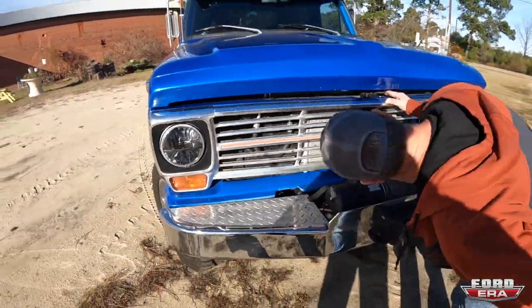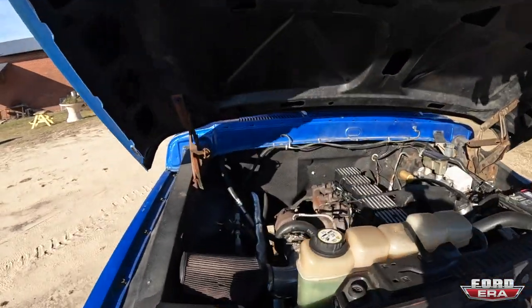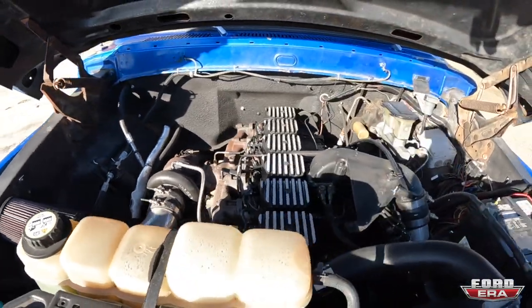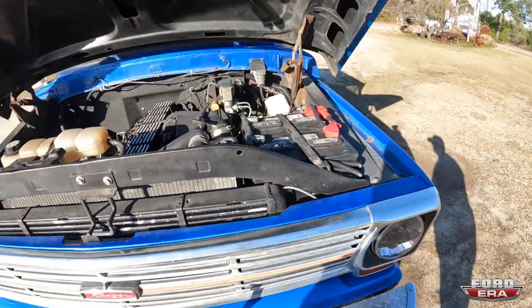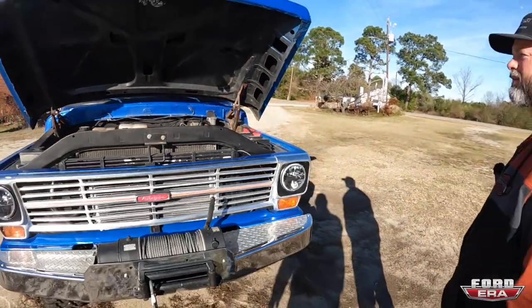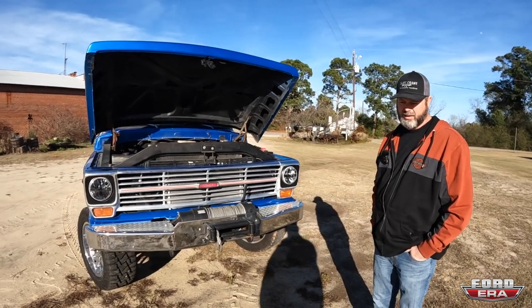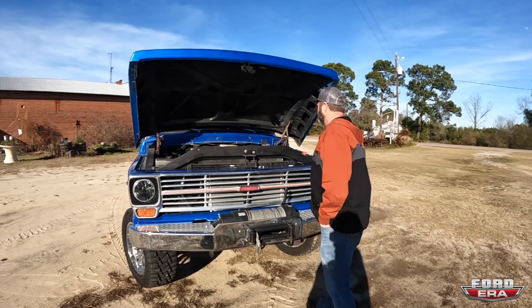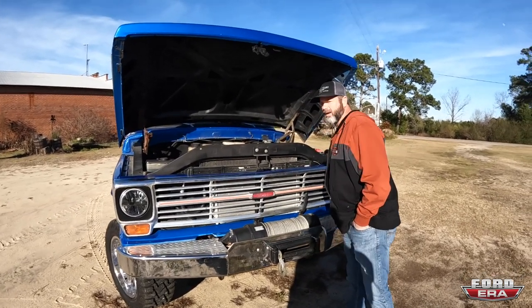Let's pop the hood — got to show them what everybody wants to see. You got the beast. Dual battery setup, pretty nice. The fuel's been turned up on it, the governor spring's been replaced, straight pipes, open air breather on it, and a stock turbo. That's about it.